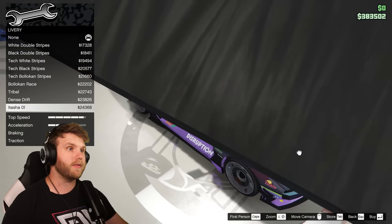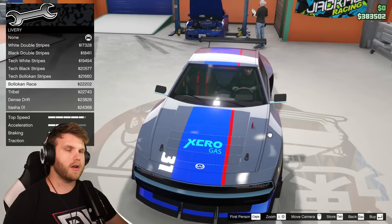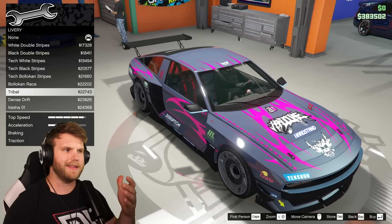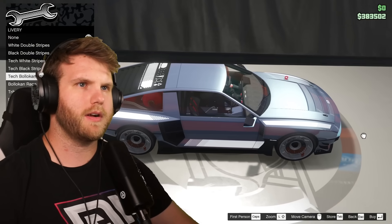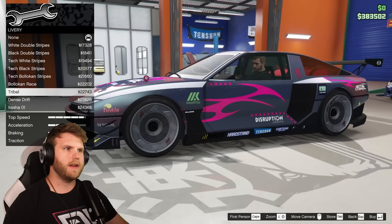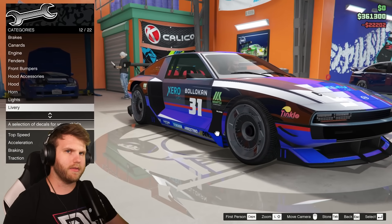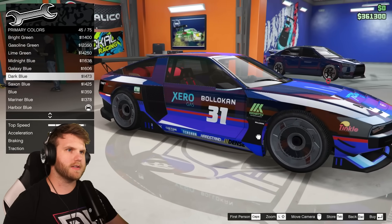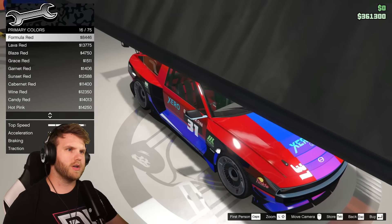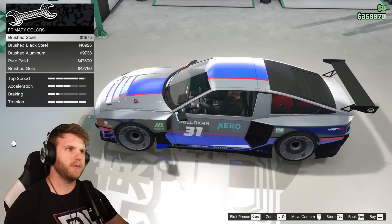For livery, there's a really cool anime-style one, a dense drift livery, tribal, and the Balacan race livery. Balacan is the Hyundai brand in the game, so they must have just taken designs from that. I'm going with the Balacan race livery — I like that blue. For paint, let's see... the red kind of looks sick, orange looks clean too, but I'm going to commit to black. The black with the blue contrast would look pretty sick.